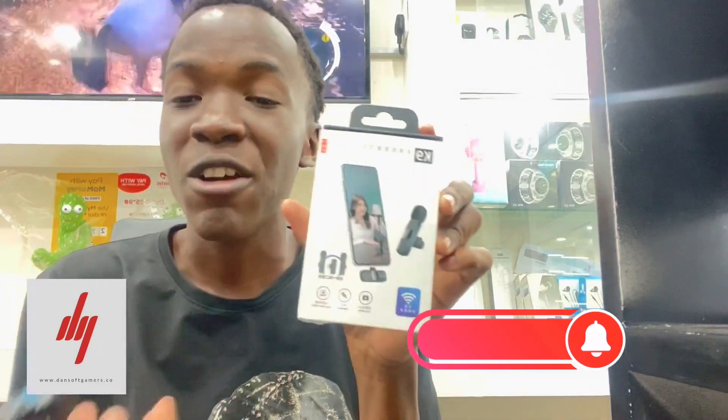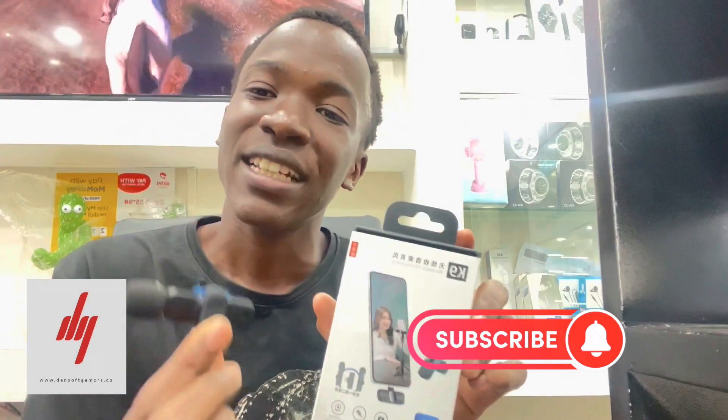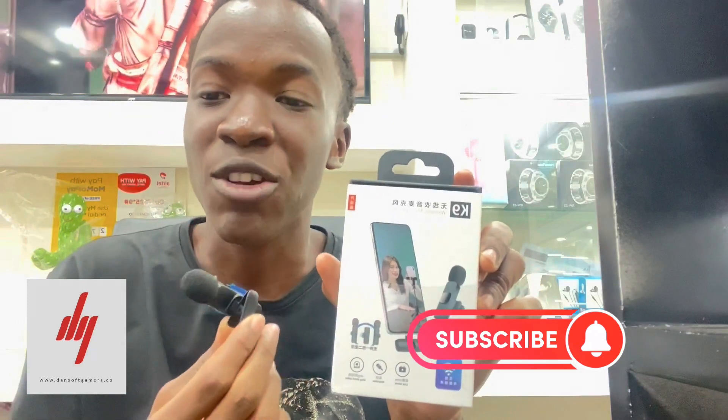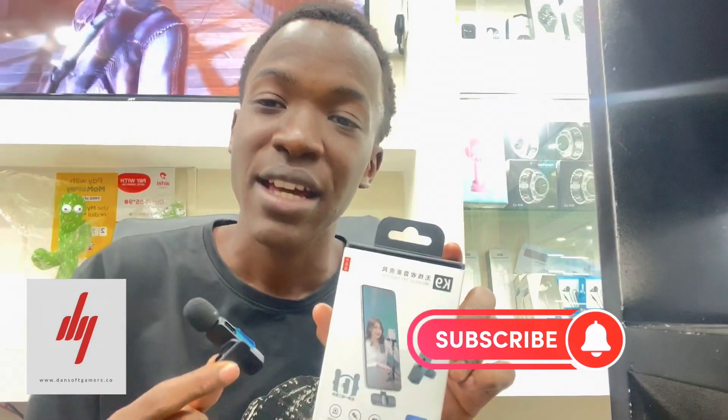It's very affordable at Dance of Gamers and comes with a discount. So come and activate your module game, come and build your content, and come and get one of the best technologies — the Canine wireless microphone — at Dance of Gamers at a discount.